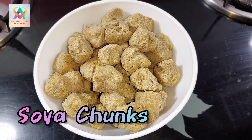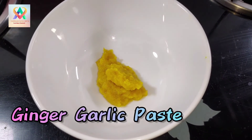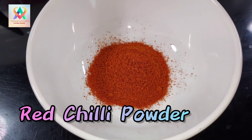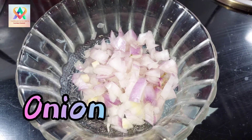I am going to make Soya Chunks. Half a teaspoon of ginger garlic paste, 1 tablespoon red chili powder, 2 to 3 tablespoons of oil, 1 chopped tomato, 1 chopped onion.